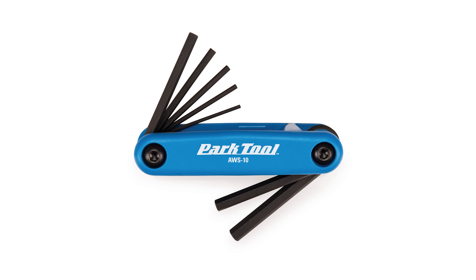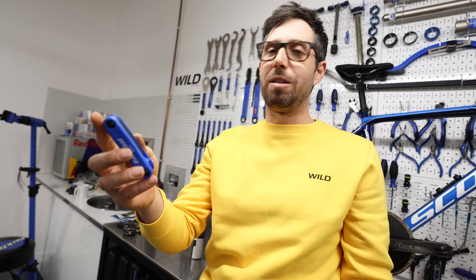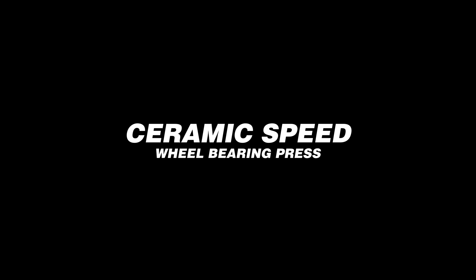Park Tool AWS-10, otherwise known as their standard multi-tool. That's just an incredible bit of kit — I've used it for 20 years. It's very well machined, works very well, and you're very unlikely to round bolts with it. That's probably the most important tool a bike mechanic can own.